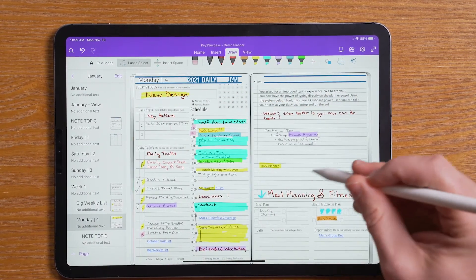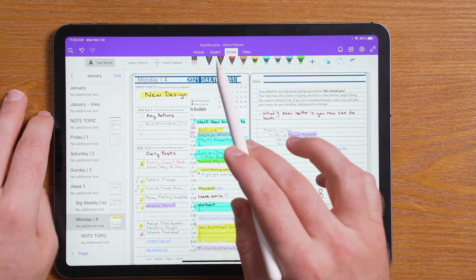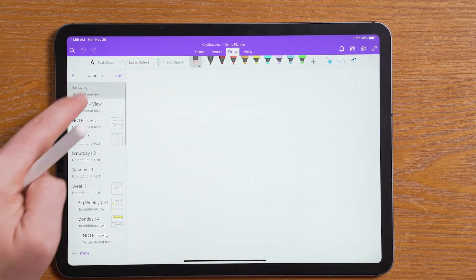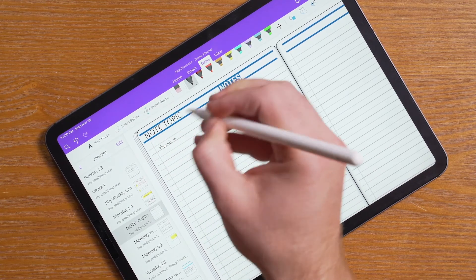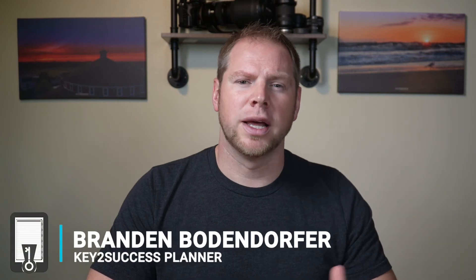You have the lasso tool that makes it really awesome to move things wherever you need, and you can also type in the planner. What's also really slick about the iPad is the navigation bar easily allows you to use your stylus or your finger to move where you would like in the planner. As far as handwriting goes, you can easily come in here and hand write. So that's a quick look at how the planner looks with OneNote on the Surface Duo, the Surface Pro, the Samsung Note, and the iPad.